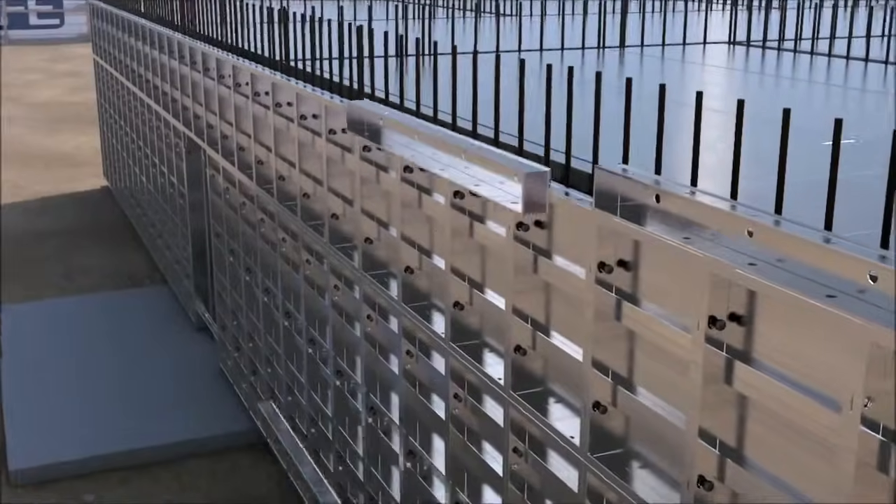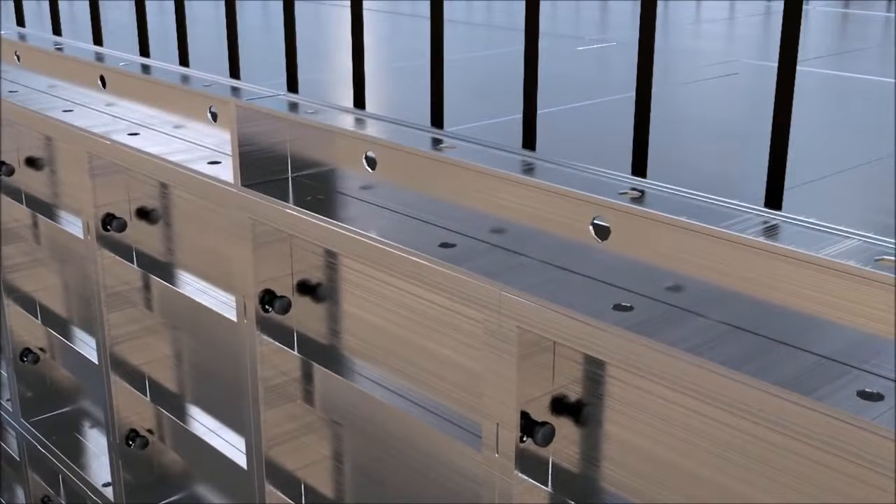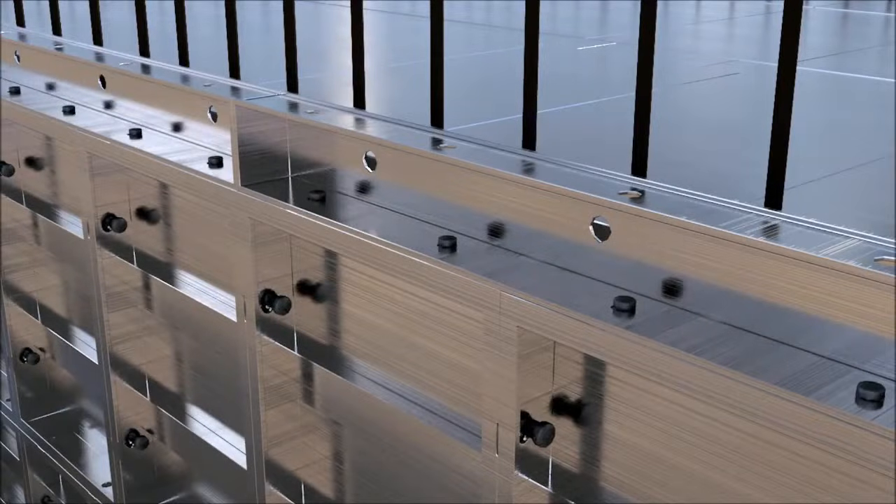Kickers will then be located and fixed into position on top of the external walls, including positioning of kicker bolts used as a means of anchoring the kickers to the concrete structure.